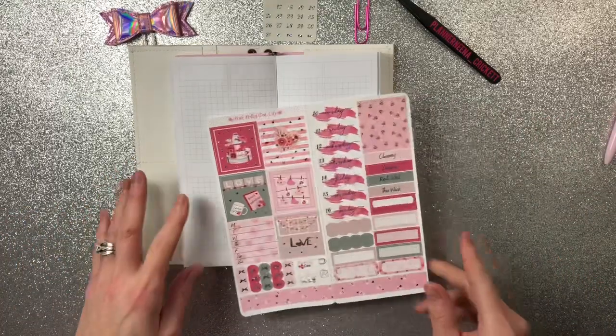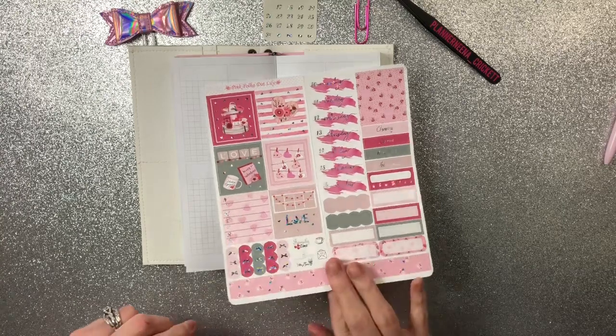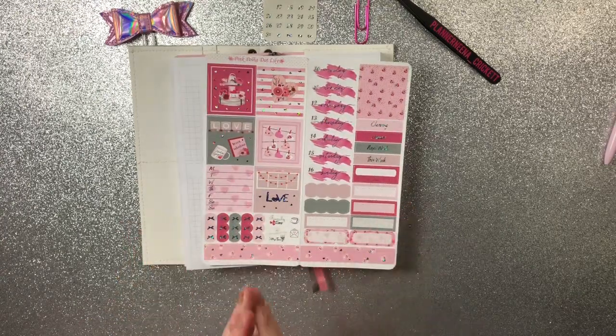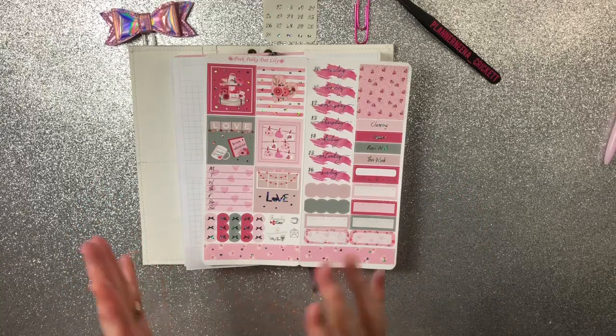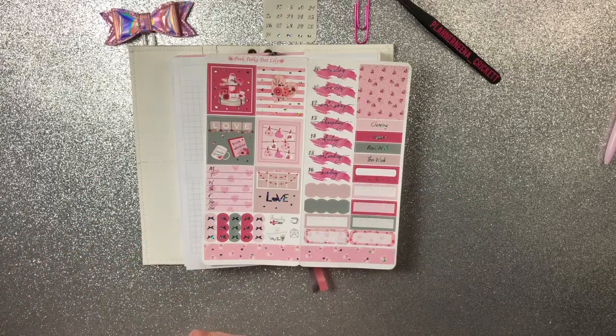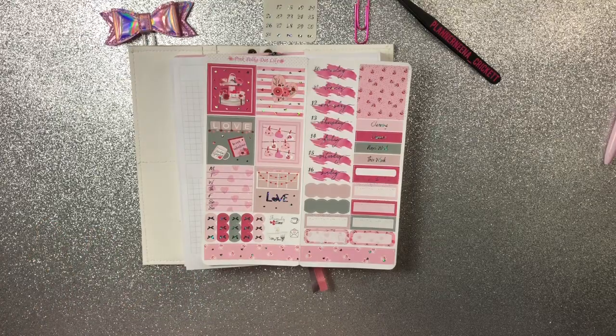Some of the stuff I'm going to be using is from her previous kits because when you get a full kit from her she gives you a ton, so I tend to have leftovers. I like to keep them, and I want to show you this time how you can use your leftovers if you have them to work in all your planners.